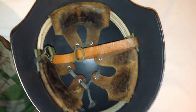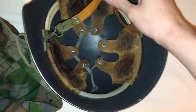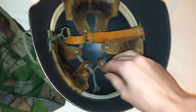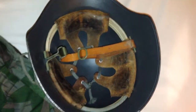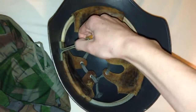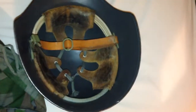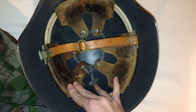Now we'll talk about the liner. It's a pretty standard liner system from the era. There's a leather chin strap with three leather pads with padding underneath. The chin strap attaches to a swivel bail with a metal clip. You can see it's definitely been used from the color of the pads.